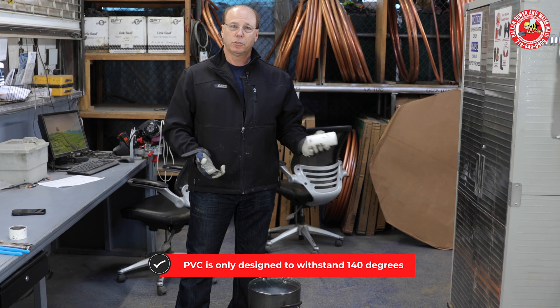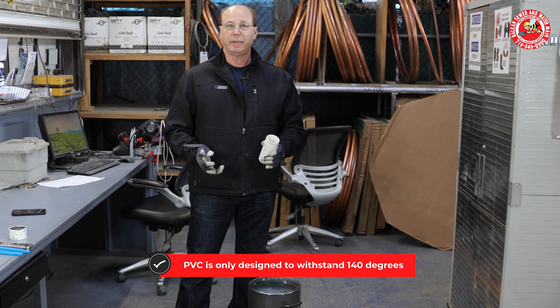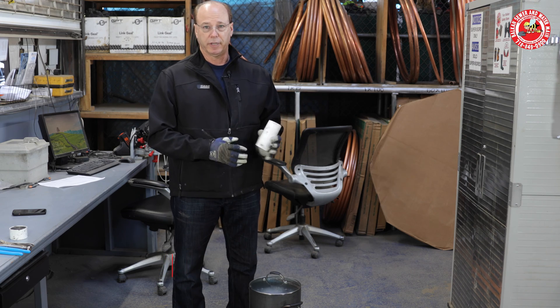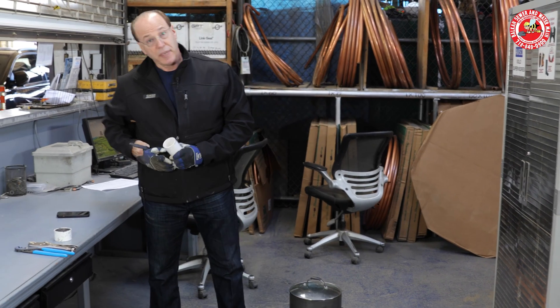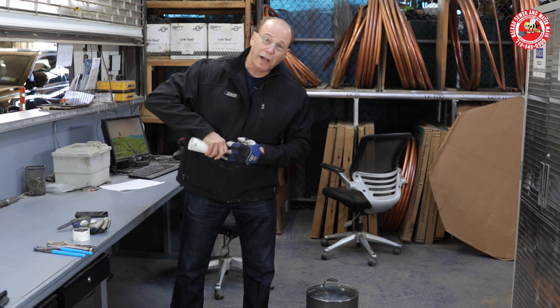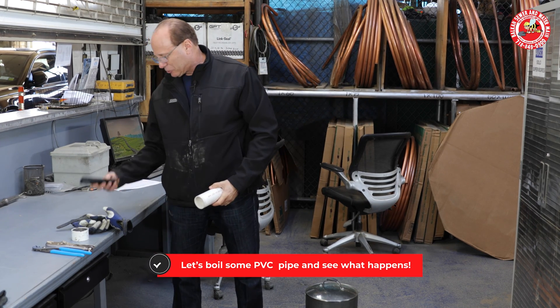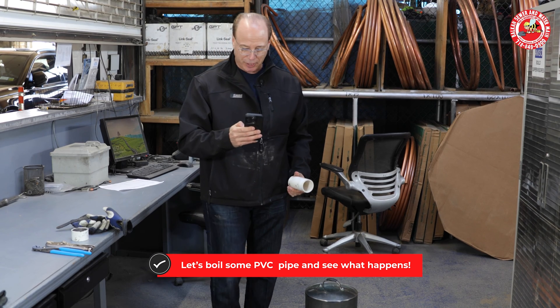Now, boiling water is 212 degrees. PVC is made to withstand 140 degrees. So, in theory, this shouldn't go well for the pipe, but it should be interesting. I want to put a little timer here.